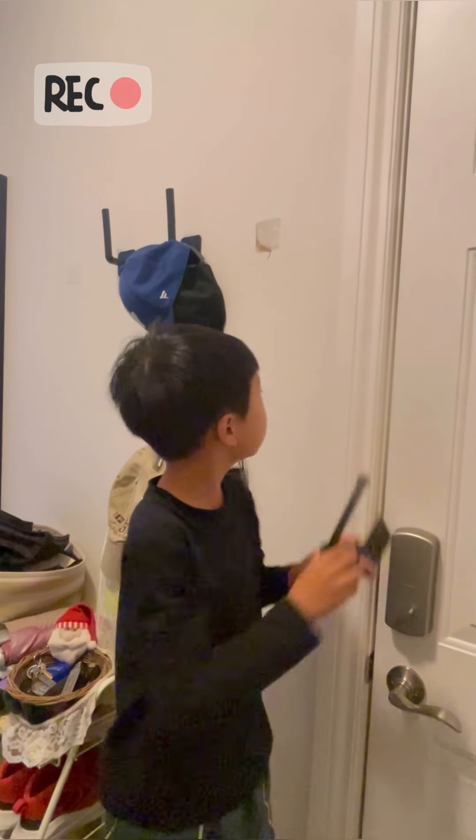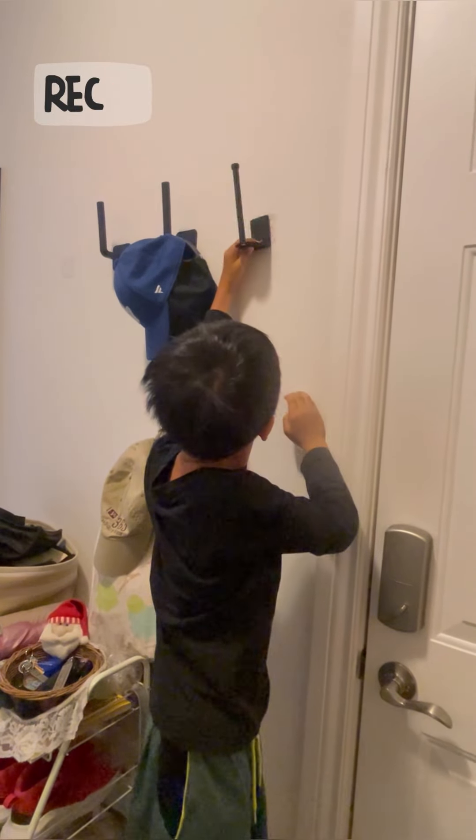This is how to install a hook on a wall. First, mark the two positions of the two holes.